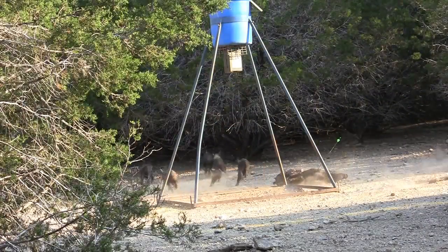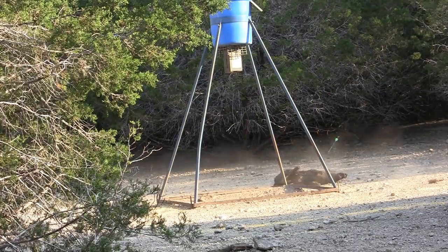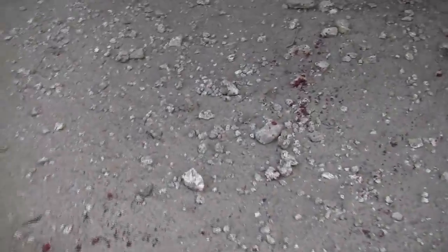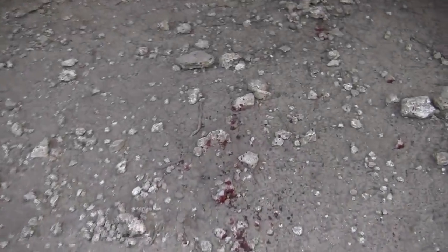Recently I was on a hog hunt and used Grim Reapers paired with a Luminok on my compound bow — fantastic performance. A lot of folks think you've got to use fixed blade on hogs, but that's not the case with Grim Reapers, as long as you've got the right kinetic energy and match your bow or crossbow power to the cut diameter you buy. I'll go over that in a minute.